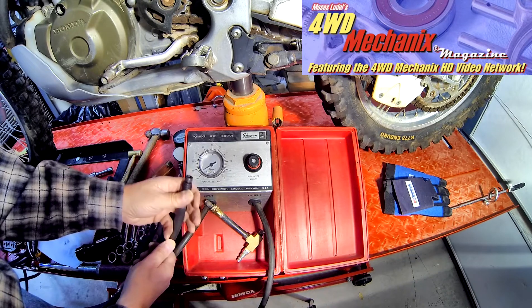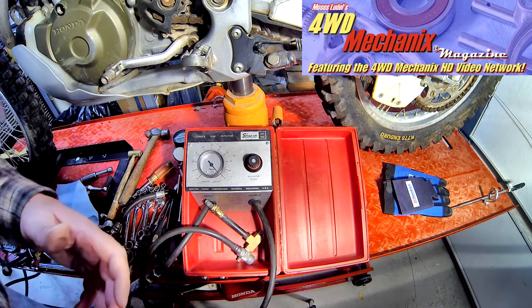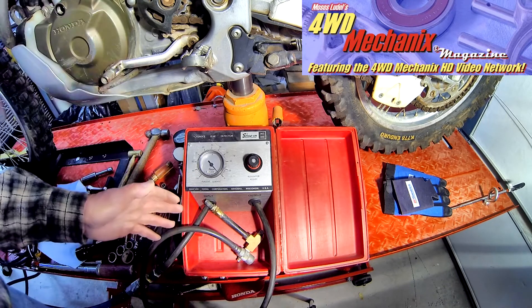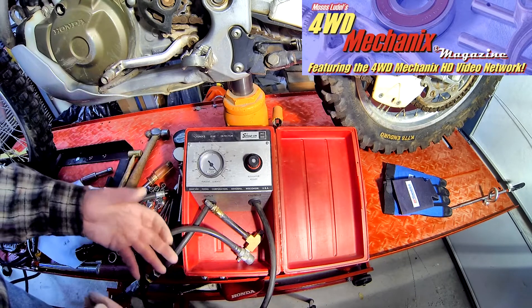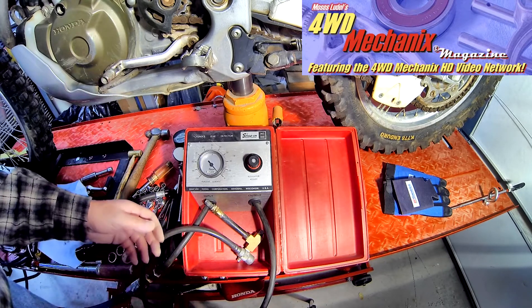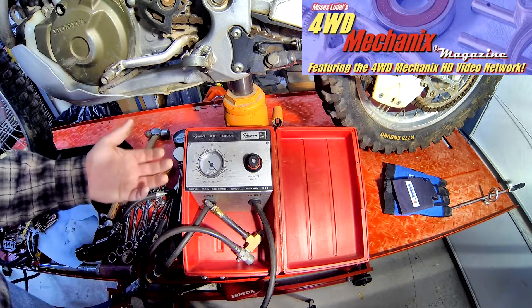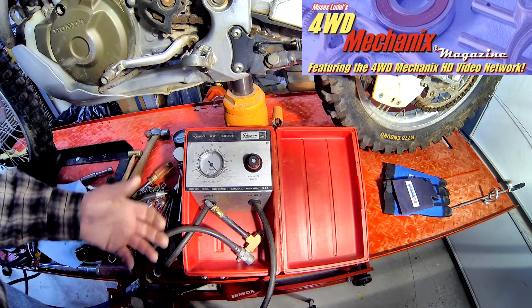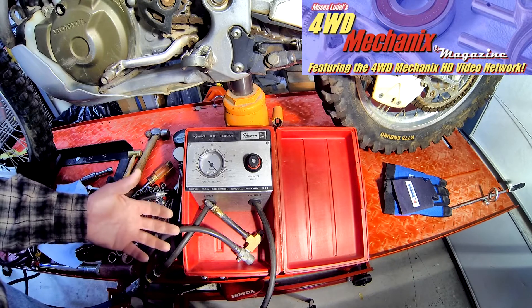A normal cylinder will leak about eight percent on a really good engine, up to ten percent. Twenty percent might be acceptable. Worth mentioning with the XR650R engine is that you cannot have any of the valves off their seats — including the decompression release or the start decompression — when you're doing a cylinder leak down test, because obviously there would be a huge amount of leakage past those valves.